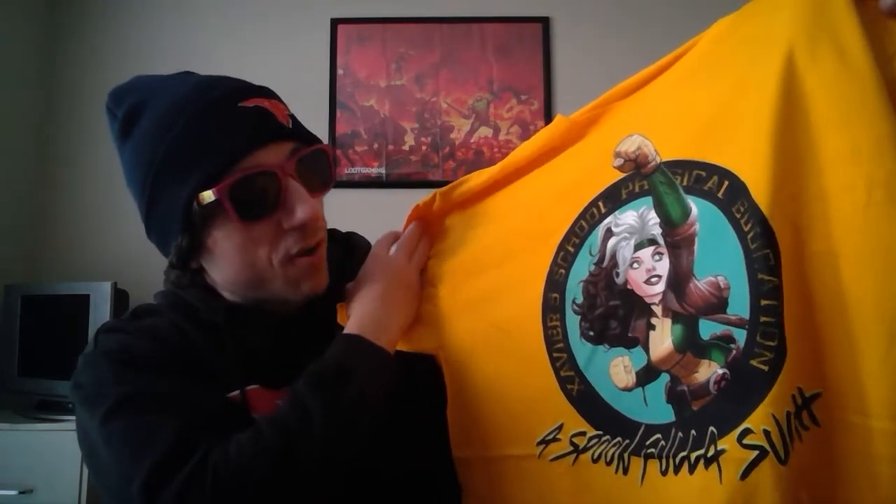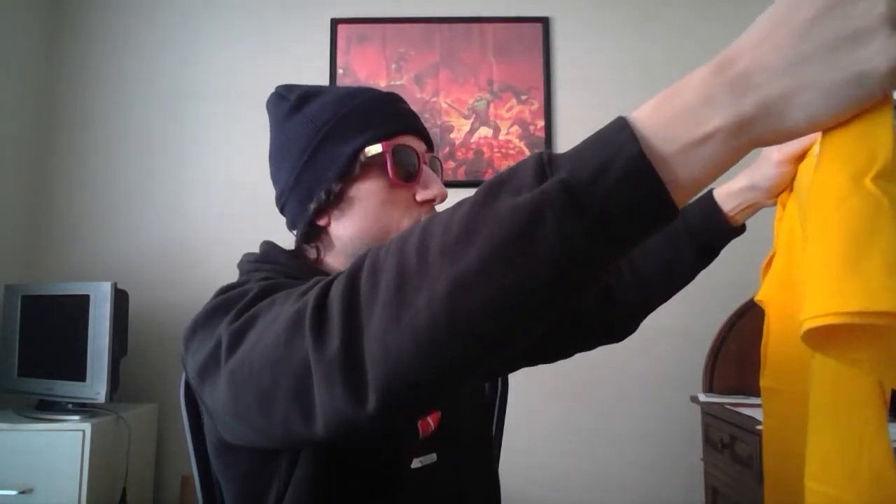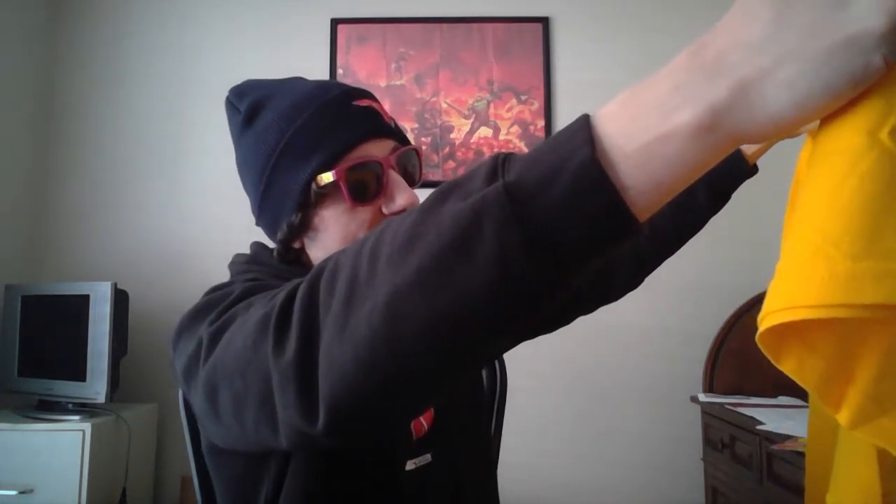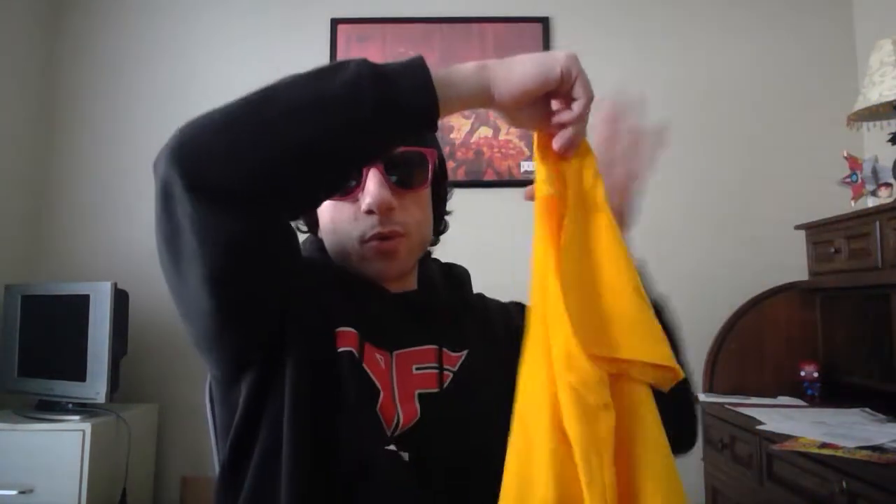Next, one of the items they advertised for this crate is actually a Rogue t-shirt. Rogue, at least in the movies, had a relationship going with Wolverine, so again I'm feeling a Wolverine theme — not just yellow, it really feels centered around Wolverine. And also in the comics it was revealed that Rogue and Wolverine do have some form of desires for each other. The shirt says 'Xavier School.' It's a spoonful of sugar — that's definitely pretty cool. I definitely like it and I'm definitely going to wear this. Y'all know me, I love Marvel stuff.